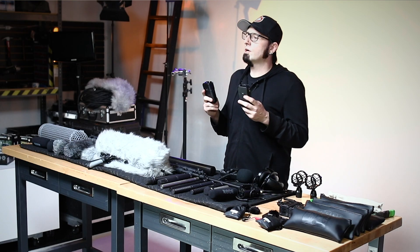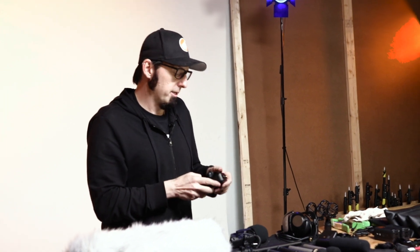When working with wireless systems, one of the first things you're going to want to do is set the level of the transmitter. On the Rode Link transmitter you have the option to increase the audio 10 or 20 dB, so make sure you listen. I like to do a test recording to see what sounds the best.